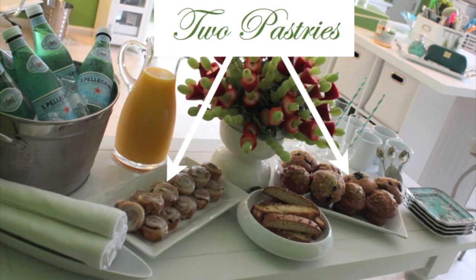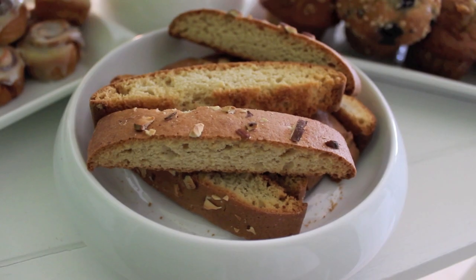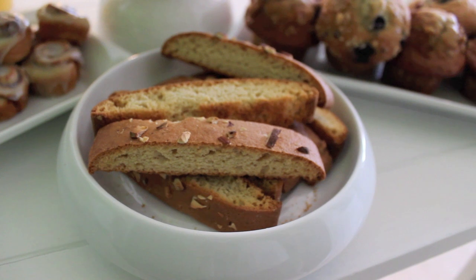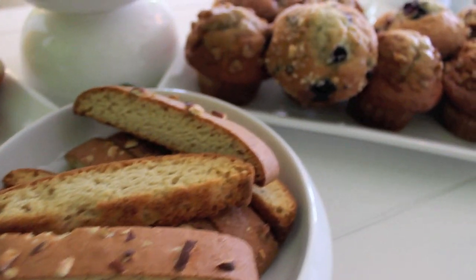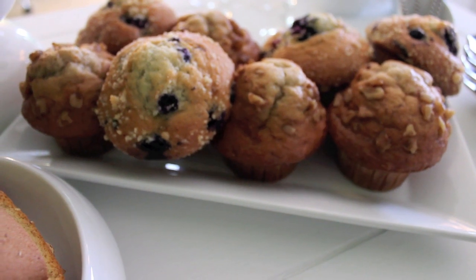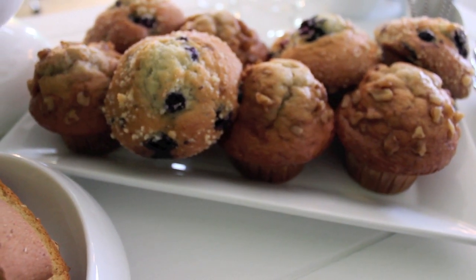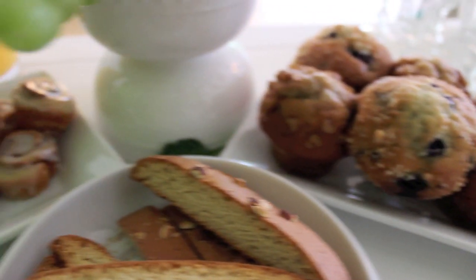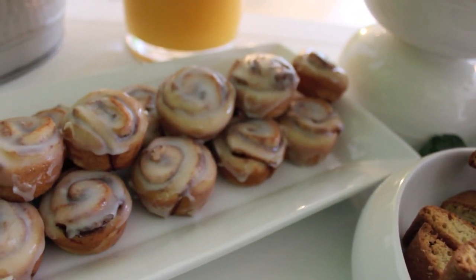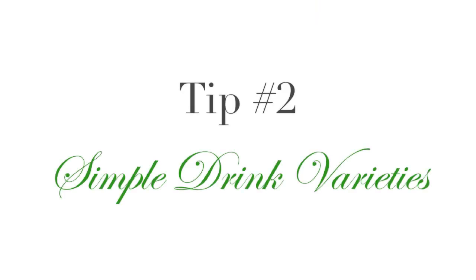Now, I mentioned the Dunkin Donuts box — I am so not against donuts in the box or buying pastries from the grocery store. That is what I do. Keep it simple. You have a lot going on and you can't really do a lot of baking, so just buy it. But it's all in your presentation. Always incorporate biscotti into your table — it's great for those who don't want a big muffin or don't want to eat a lot in the morning. They can simply have a biscotti with their coffee, and it gives a little upgrade to your table. You can get a box of it at the grocery store, really simple.